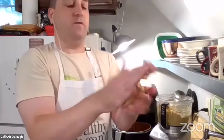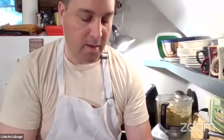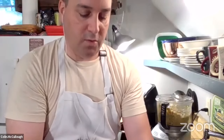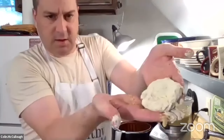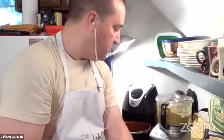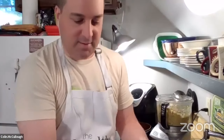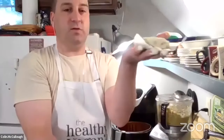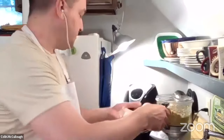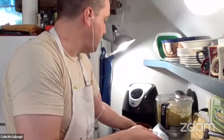So you take basically a handful of the mixture, kind of flatten it out, put it on a plate, and coat it with the cornmeal — you can see that's it here. I'm going to do that several times. I don't really have enough room to do everything on camera, so you'll have to use your imagination a little bit. I'm putting it on a piece of parchment paper, which makes it easy to turn over in the air fryer.